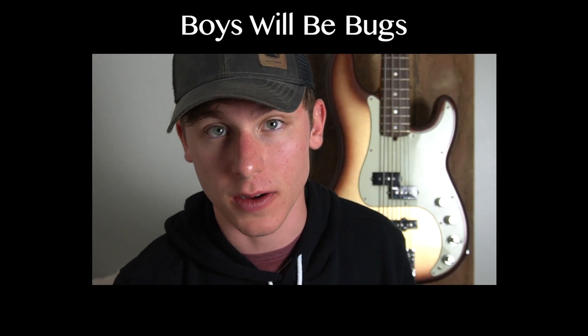What's going on, you guys? Today we're going to be learning the song 'Boys Will Be Bugs' by Cavetown. Real quick before we get into it, I would like to ask that if you find this guitar tutorial helpful, please consider subscribing — that would really mean the world to me. Now let's get into it. You are watching Logan's Lessons.